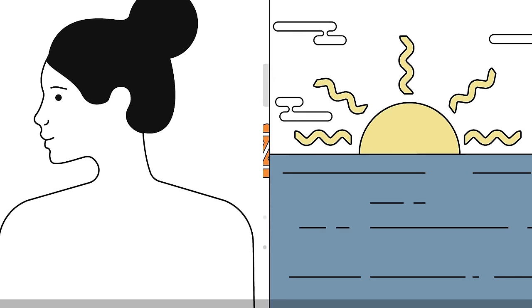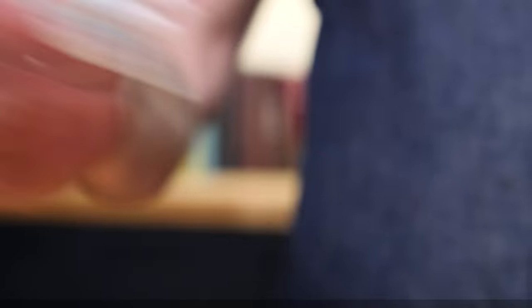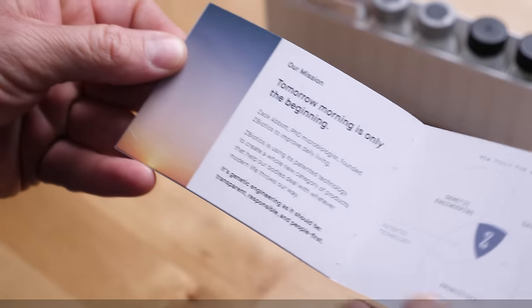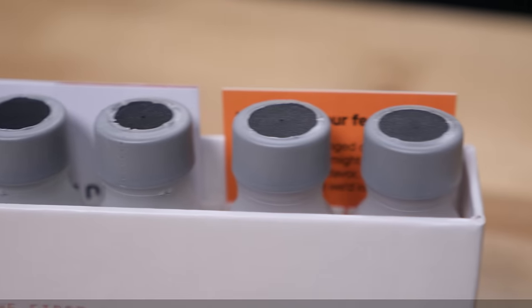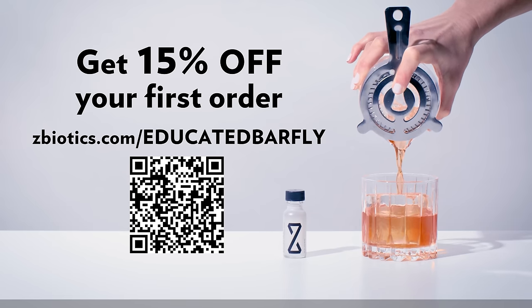What Z-Biotics does is it goes in and breaks it down so that you can drink responsibly and then enjoy your morning the next day — feel right as rain to do all the important things that you need to do. This is real tested science, not just random plant extract making wild claims, and there are no off-the-shelf ingredients. I like to take a little Z-Biotics before tasting cocktails at work, so the next morning when I wake up at six to make my kids breakfast I won't feel sluggish. For 15% off your first order, click the link in the description and type in EDUCATEDBARFLY at checkout, or go to zbiotics.com/educatedbarfly, or scan the QR code on screen.